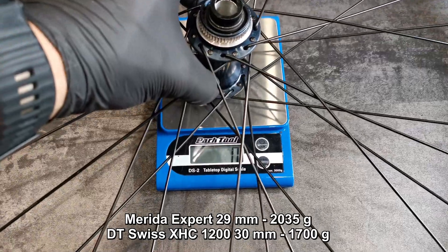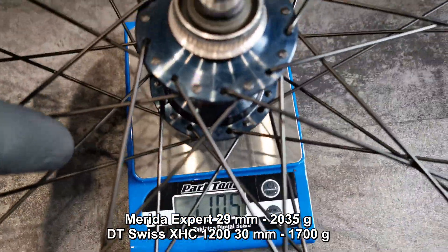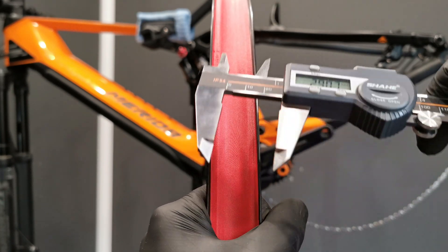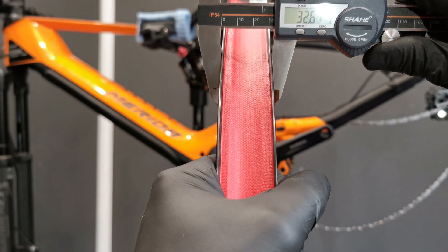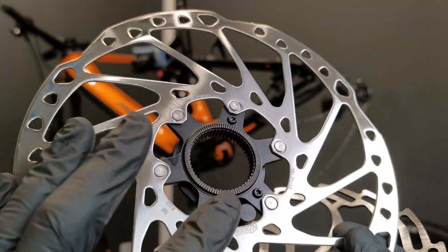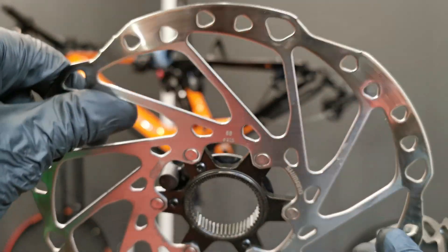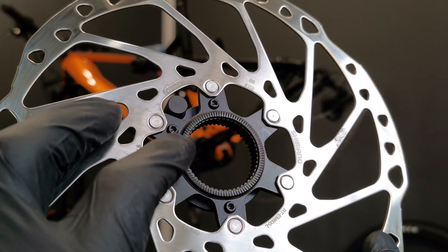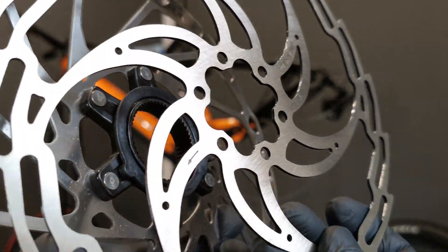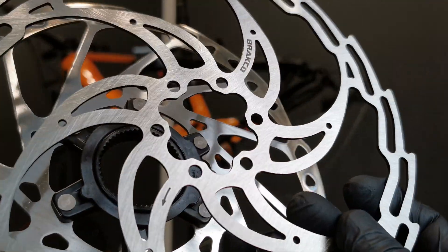The front wheel is the Merida Expert which has a narrower rim — 935 grams — and the rear one is 1100 grams. The original Merida wheels have 29 millimeters of internal width and 32.5 external. This is the original rotor: it has a ring with a magnet glued to it, and the ring holds to the rotor's spider by three little bolts. There is no chance I can put this ring onto my new rotor because there is no place on the rotor or the hub flange, so I need to figure out something else.